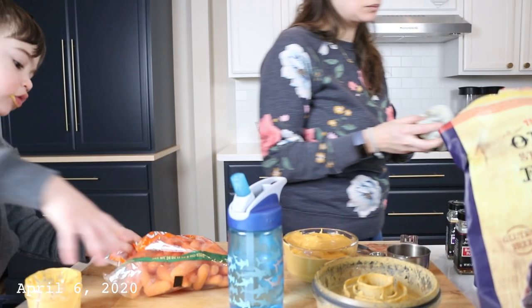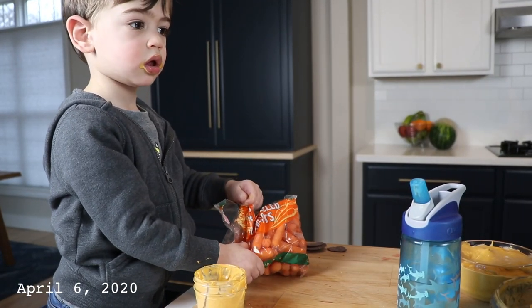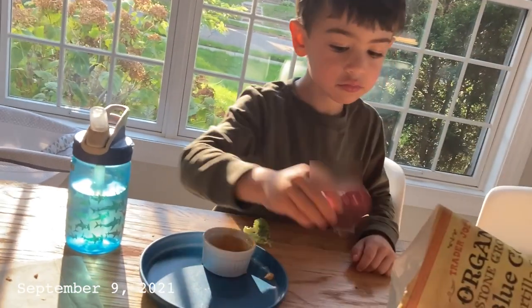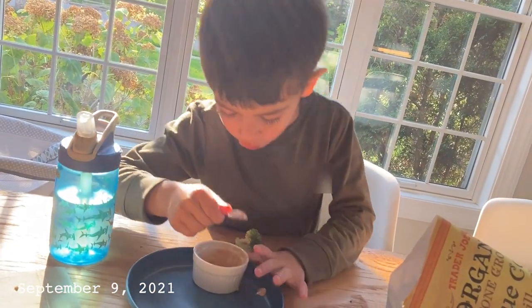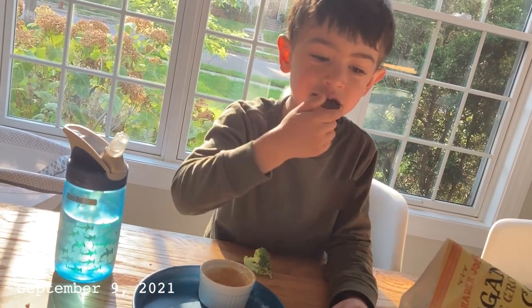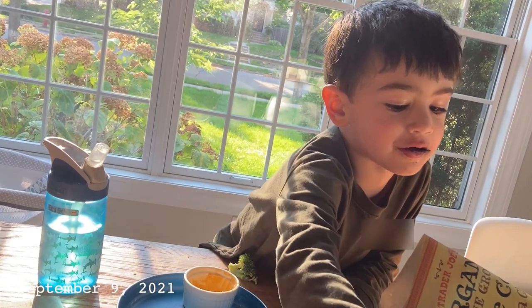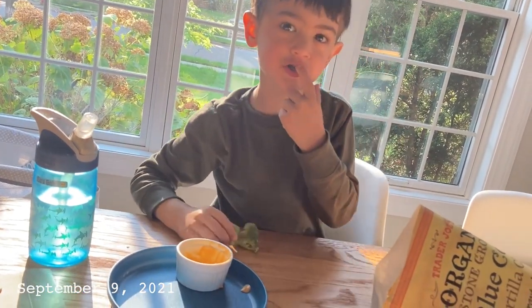What should we make next? Queso! Again? About the trees? Yeah, they're so yummy. The chips or the trees? It's a little bit sweet — it's sweet!